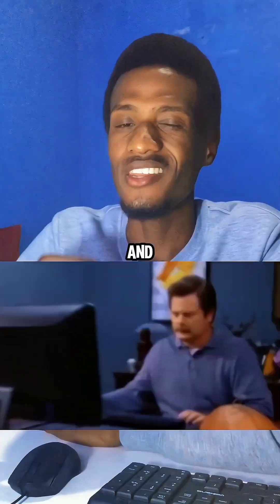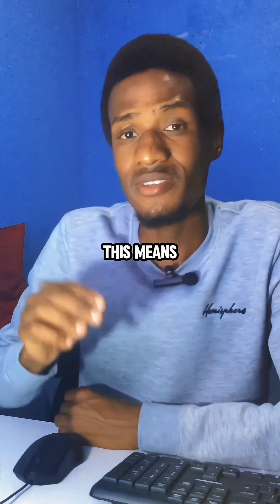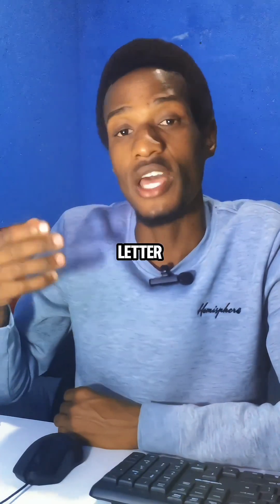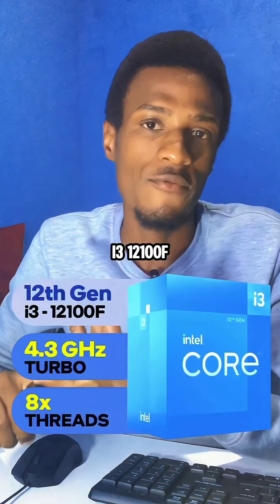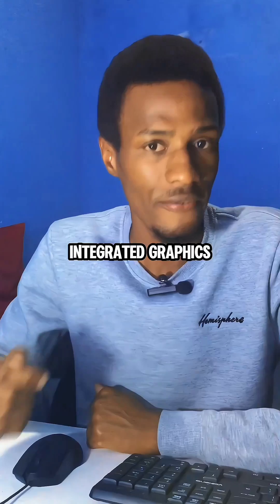For you to get a display on your monitor, you will need a separate dedicated graphics card. And if you don't have a graphics card, you won't be able to see anything on your monitor. So this means that every Intel CPU with the letter F at the end, like an i3-12100F and the i9-14900F, all these CPUs don't have integrated graphics.